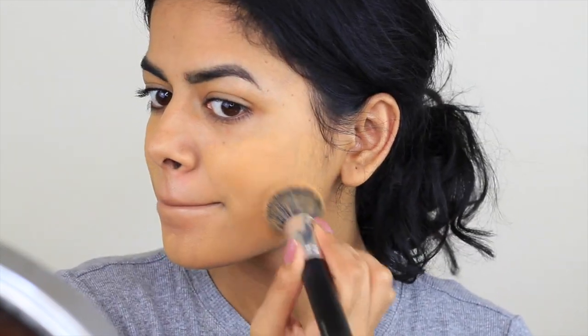I really wanted more coverage than I normally go for — just in a full cover kind of mood. But if you don't like full coverage, you can just use a beauty blender and it will be a little bit more sheer.